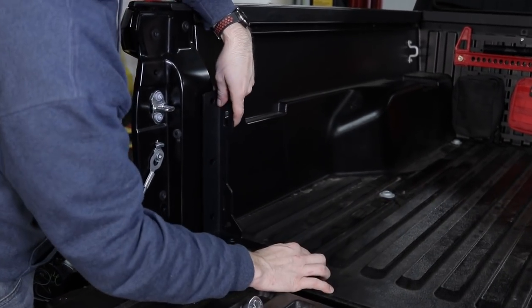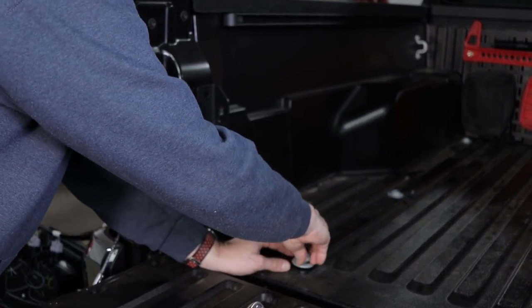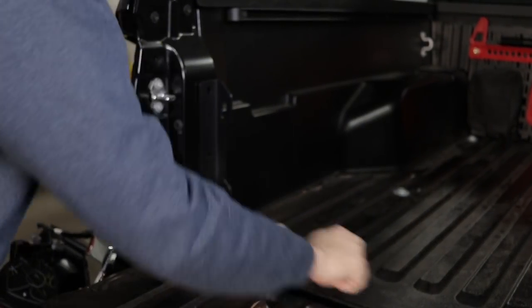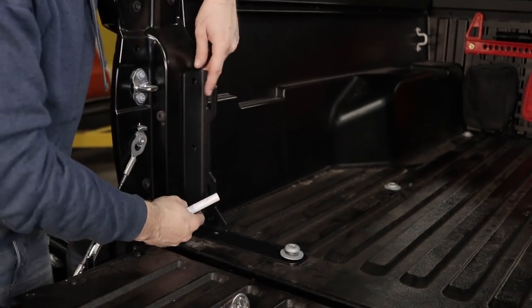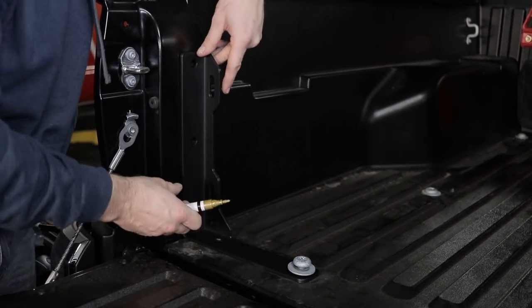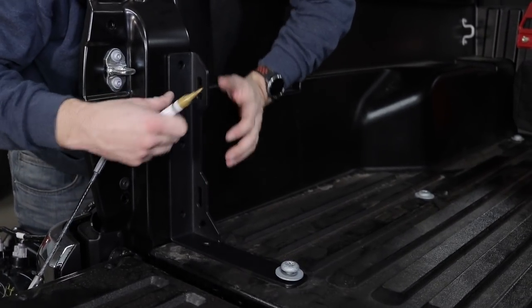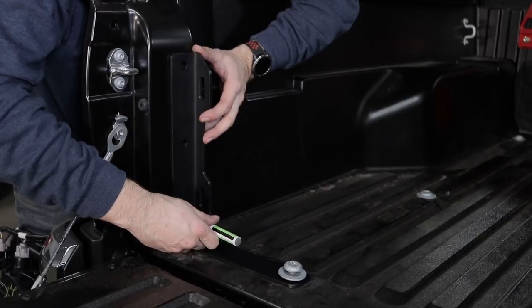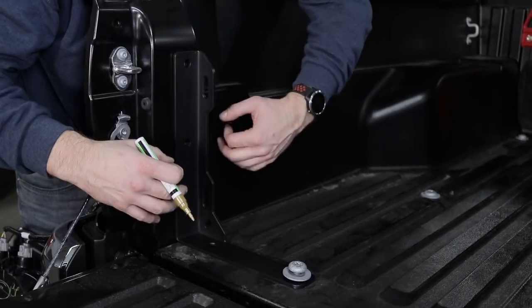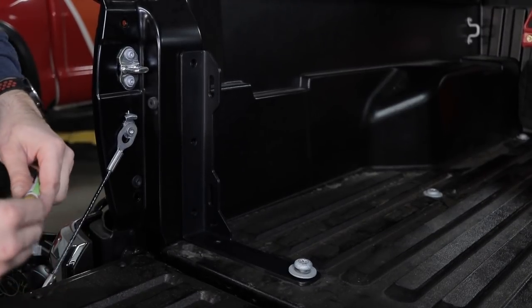Now we're going to set the stiffener up into place here. I'm going to thread this body mount back in just to kind of locate it. So what we're going to be doing is we're going to be marking and drilling these holes right here. You're going to want to make sure that it's square, so I'm just going to kind of look down the side here and make sure that I have an even gap all the way down, and we'll go ahead and mark these holes. If you're not comfortable visually looking to see if you're straight, you can use a tape measure and measure different points, but I'm pretty confident in where I'm at, so I'm going to go ahead and send it.